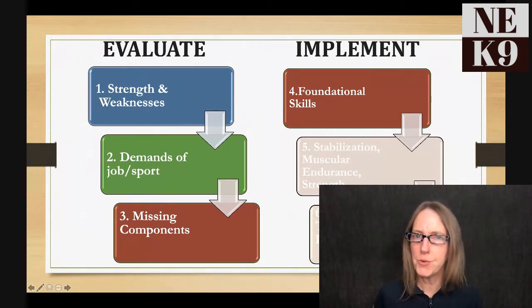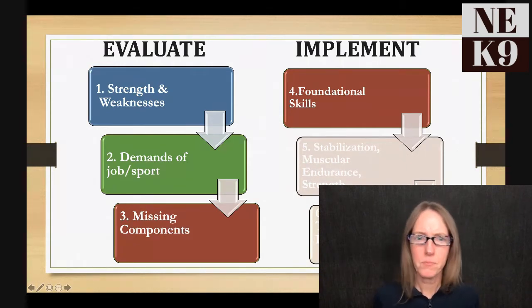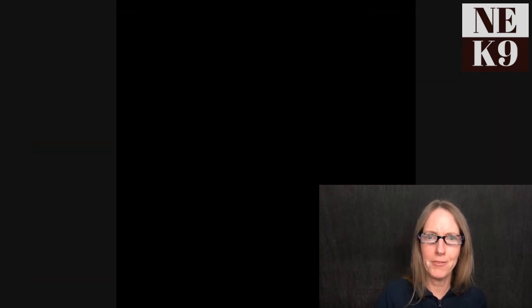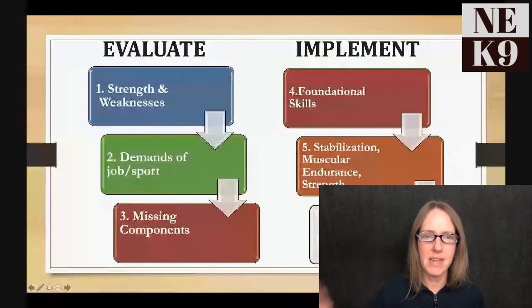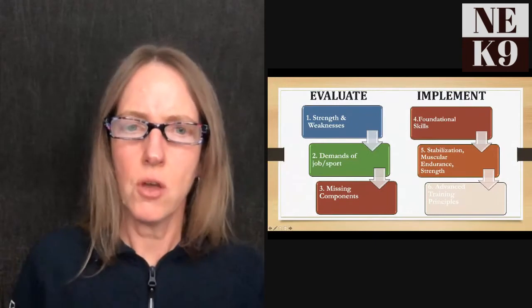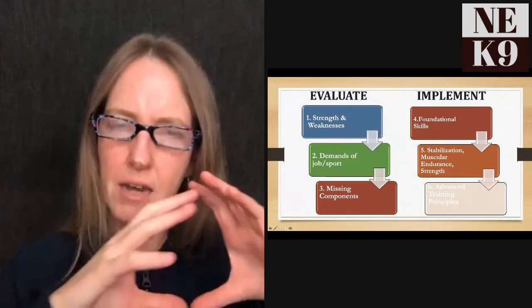Foundational skills also include proper posture in basic positions: a tuck sit where the dog sits nice and square, and a sphinx down that is balanced. Just as you engage your core and abdominals by sitting up tall with shoulders back, encouraging proper posture in your dog builds muscle engagement. Rushing onto equipment too soon without these foundational behaviors can definitely cause problems.